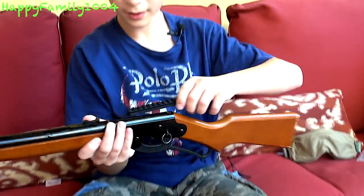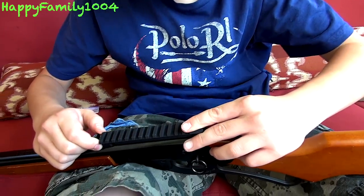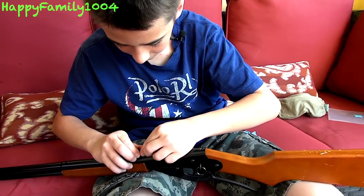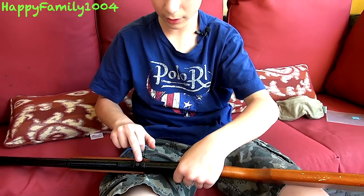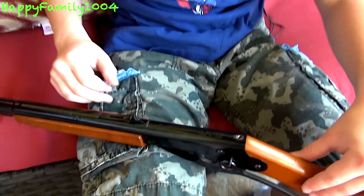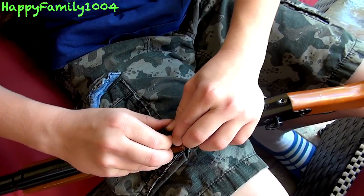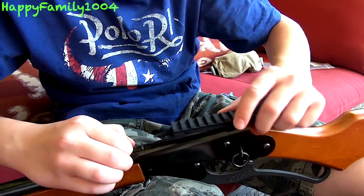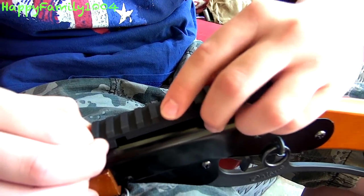Now you see this stick here — it sticks into here like that. Normally you have this adjusting piece for your iron sights in here, but you're going to lift this up and take that out because we're not even going to use the iron sights anyway. We're putting a cool red dot on it, so you're going to lift this up and stick this piece in here.